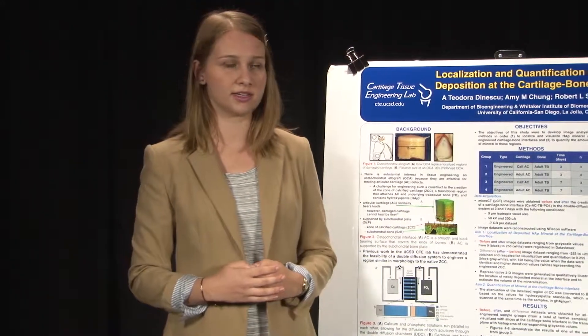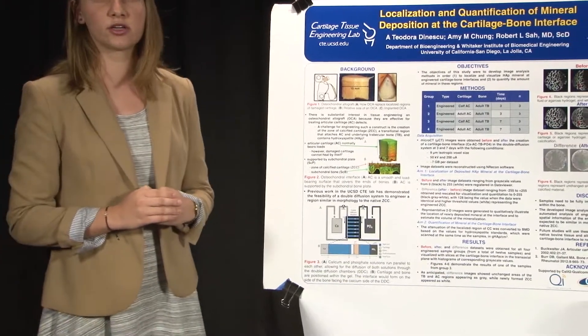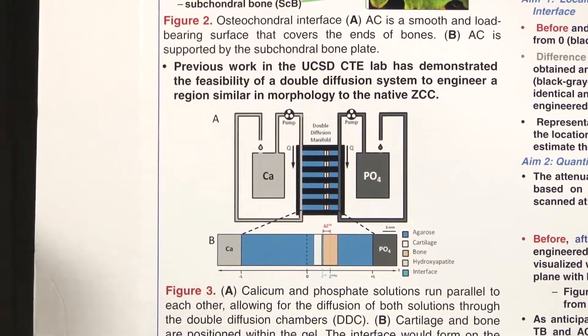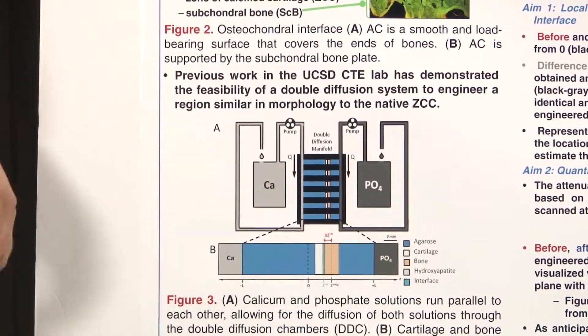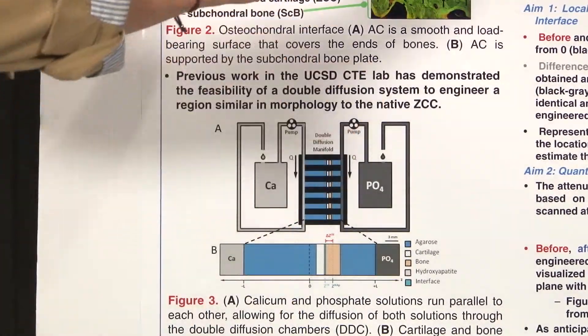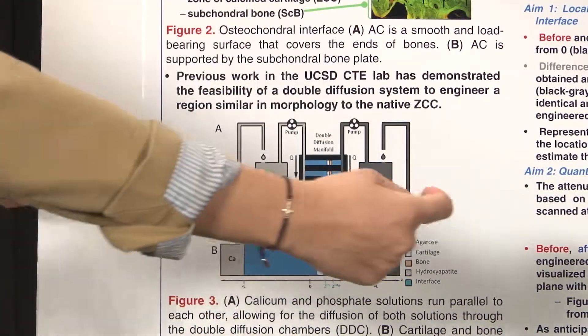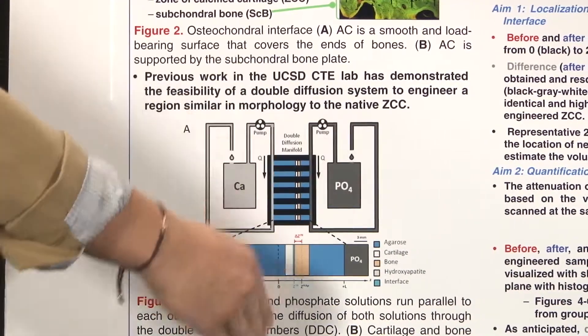Previous work in the UCSD CTE lab has developed the feasibility of a double diffusion system to engineer a region similar in morphology to the native zone of calcified cartilage. This works by placing cartilage and bone within an agarose hydrogel and then diffusing calcium and phosphate bulk solutions in parallel through the double diffusion chamber, and then the interface will form between the cartilage and the bone.